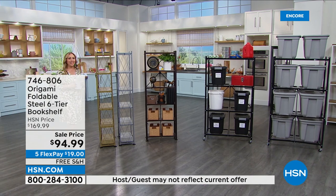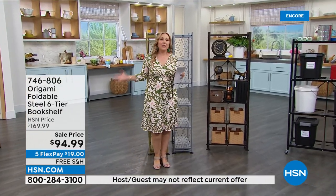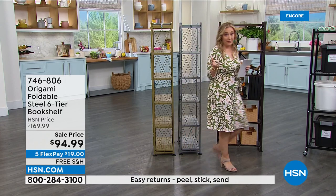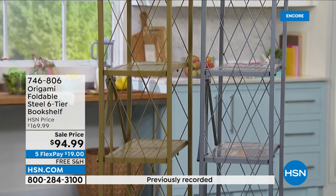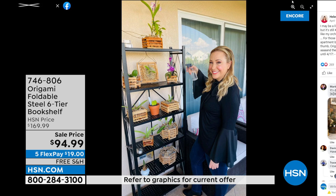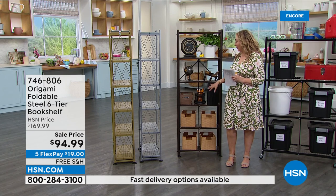We're continuing on here at HSN Live. My name is Helen Keeney, and this hour is about origami and storage. It's like you just came over to my house because I have this one out on my patio, and I have a beautiful collection of orchids. They're actually my husband's — there I am on Facebook, Helen Keeney HSN — and I have this exact one in the vintage bronze. My husband has an orchid collection there, and it's just so pretty.